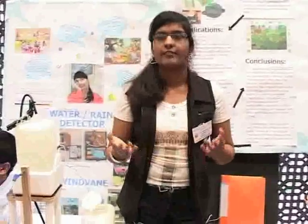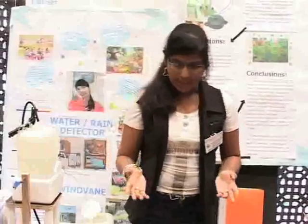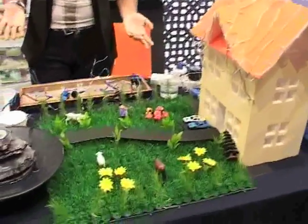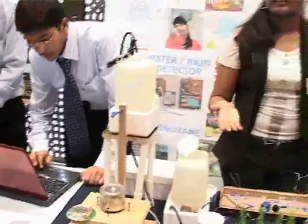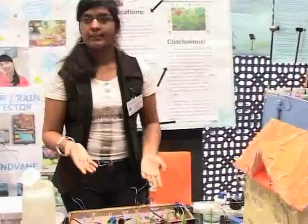We students study a lot for the purpose of getting high marks at school. We didn't realize that these are the solutions and can be made into simple tools which can make our daily life activities more easy and more comfortable. We did not notice the technological advancement and scientific achievements which can impact and influence our daily life.